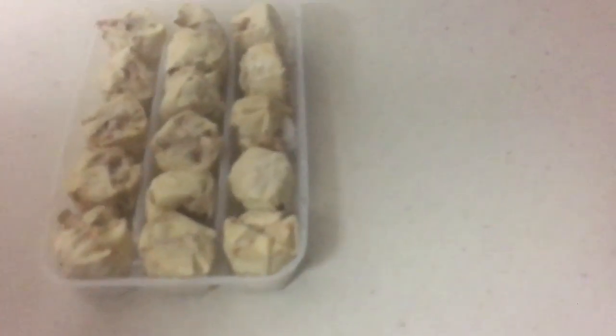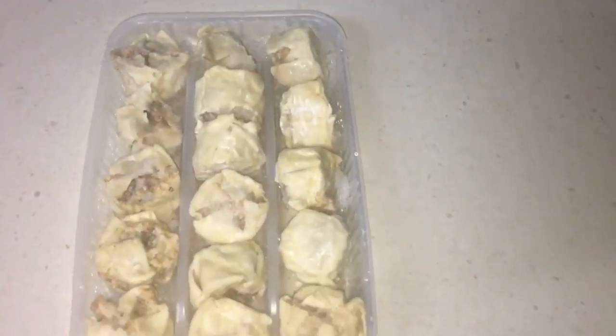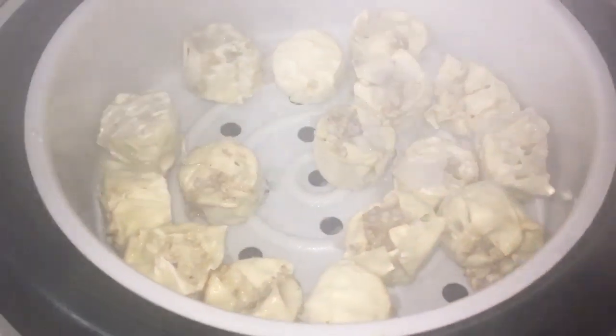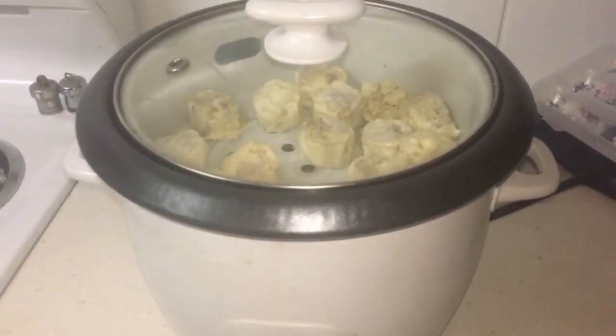Here we've got some mini dim sims, so just going to steam these — they're bought ready-made. Going to spray some oil in the steamer, in go the mini dim sims, spray on some oil, cover the lid, and put it on to cook. That's gonna be ready soon.